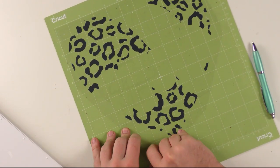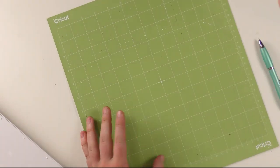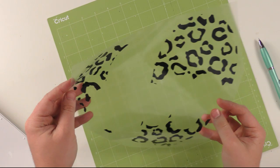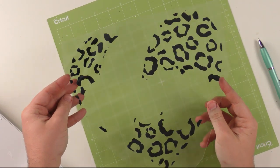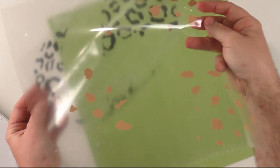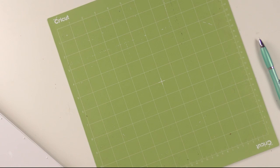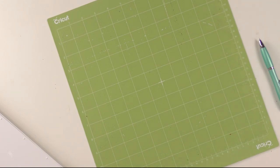We now have the black layer done. Look at it and make sure you got all those little pieces out. You're going to look at it and think 'what the heck am I making?' — but it's going to be totally amazing. Now we're going to cut out that last mat.